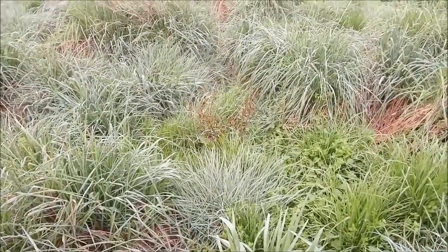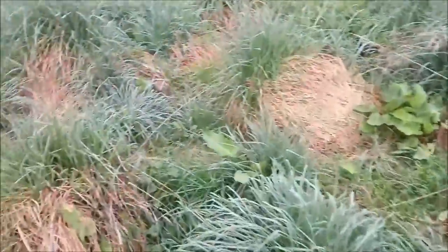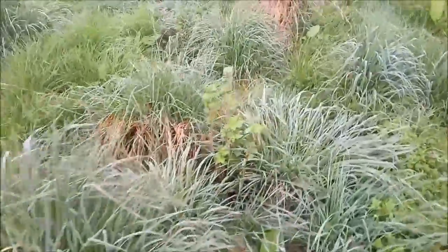There's some Aronia — black chokeberry — there, and another one there. There's a goji berry here somewhere but it's disappeared. No idea where it is.